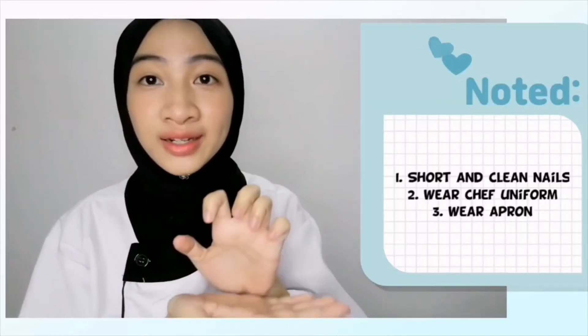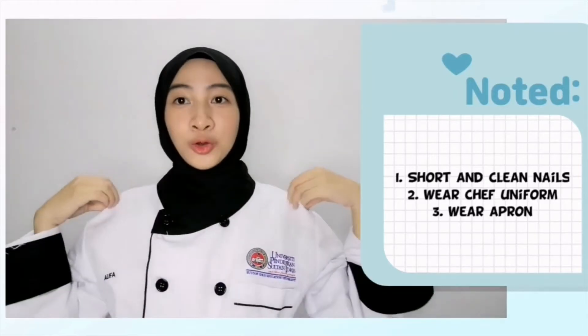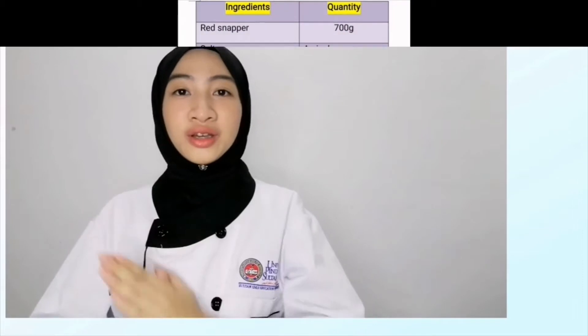Hold up guys, before you enter the kitchen, please make sure that your nails are very very short and clean, and you wear the right uniform, and please wear the apron.